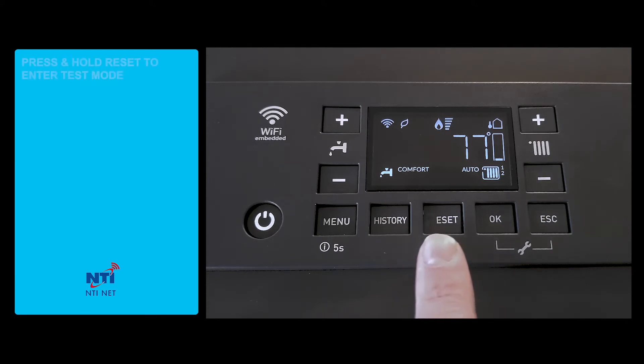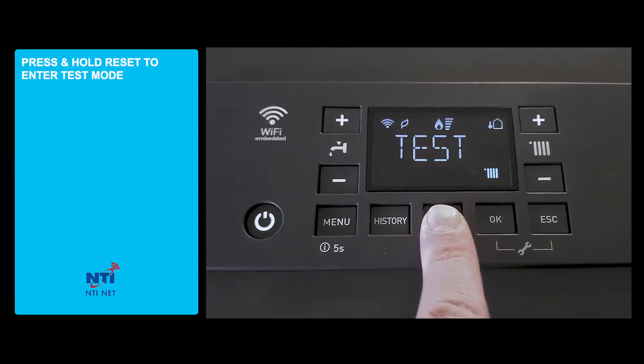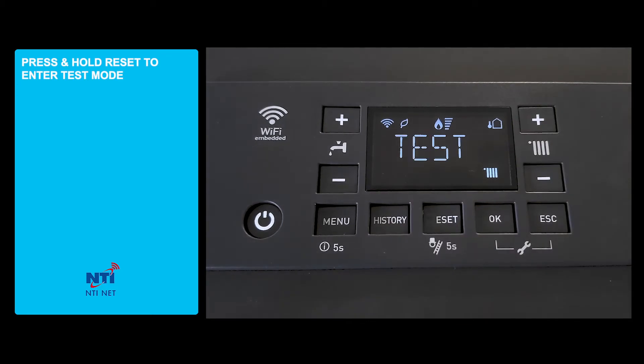To enter the test mode, we will press and hold the reset button. Once the boiler indicates it is in test mode,